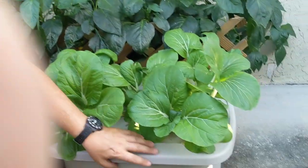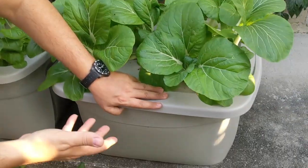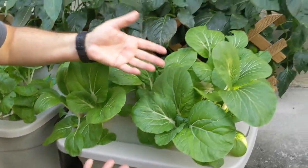Hey guys, welcome to another video. I wanted to show you my Kratky bok choy. Check these out — I have these nice 20-gallon containers and I planted some bok choy.